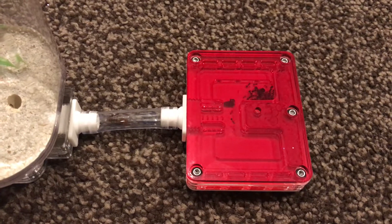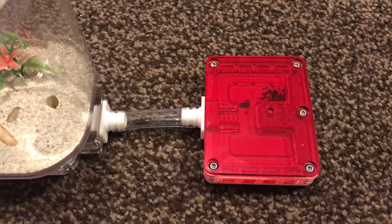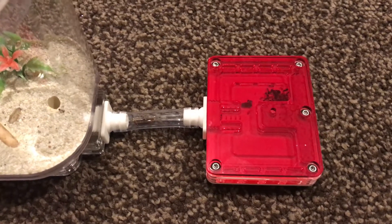This colony has been in here for several hours now and they're pretty settled to be honest. We've had no escapees which is really good.